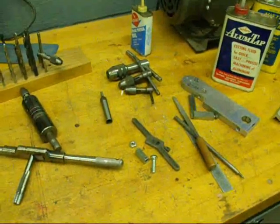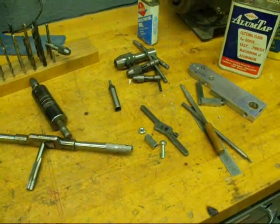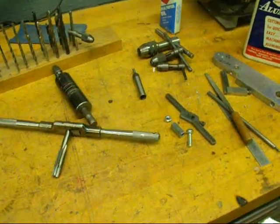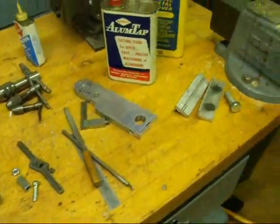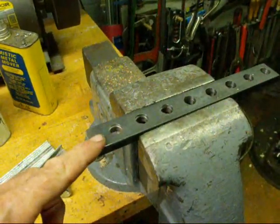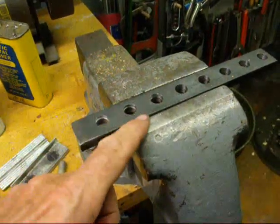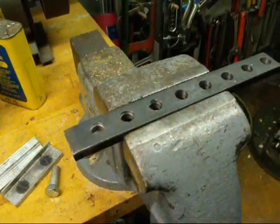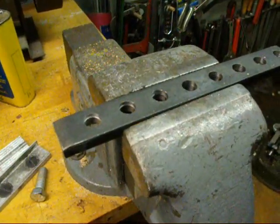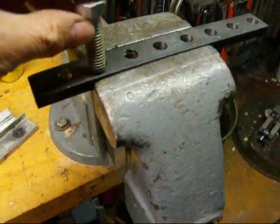Howdy, Tubal Cain again, and this is another video on tapping. The last video explained taps and the different kinds of taps. Today we're going to do some hand tapping, and we'll start out with tapping hot rolled steel. I've already prepared the metal, and these holes are 27/64ths, which is the tap drill size for threading 1/2-13, which is a coarse thread, and we want that bolt to fit in those holes.